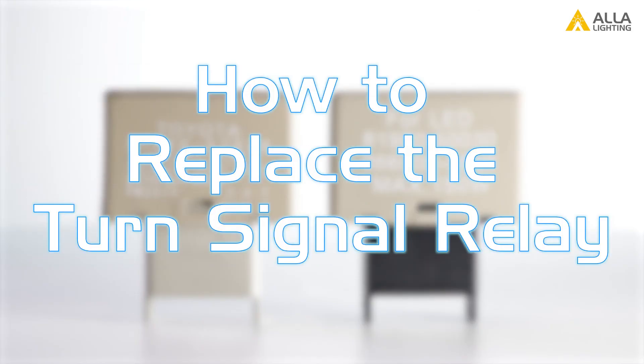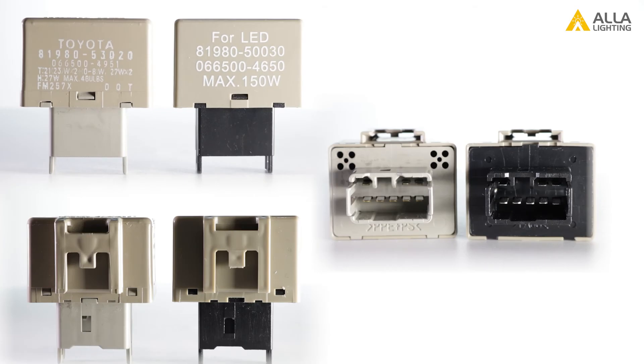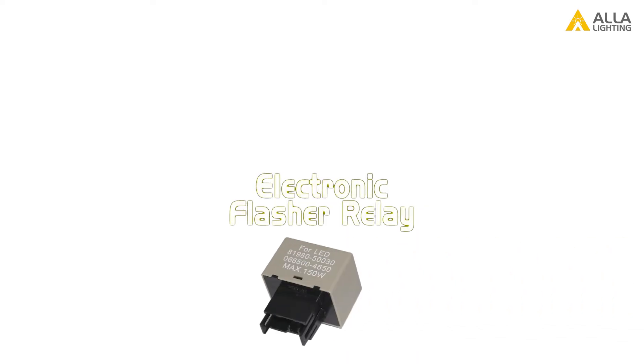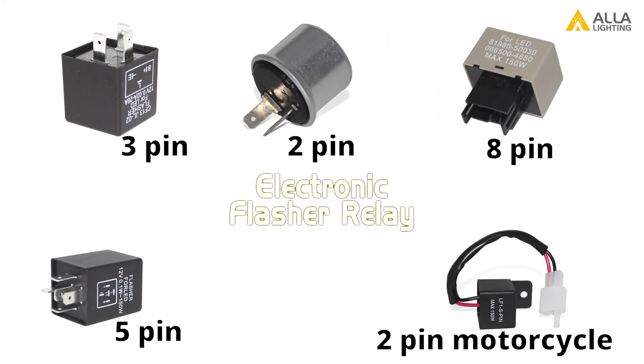How do you replace the turn signal relay? Replacement should be plug and play. However, not all relays have an electronic version available on the market. The electronic relays available include the 8-pin, 2-pin, 3-pin, 5-pin, and a 2-pin motorcycle version.